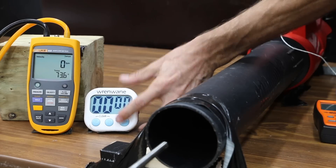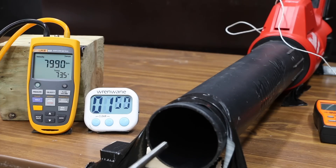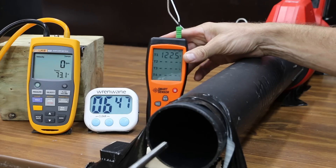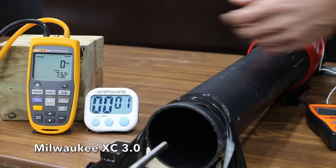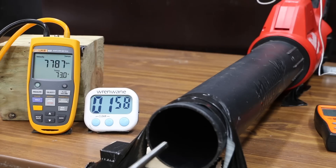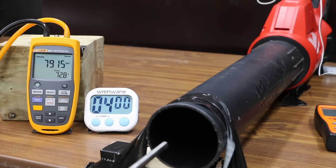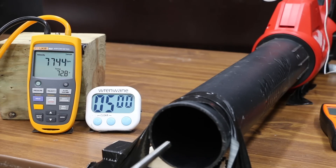The battery temperature is very close to 0 degrees Fahrenheit. The cold high output battery started 900 feet per minute slower at 7,468, then gained speed to 7,990 at minute 1, 8,042 at minute 2, stayed about the same at minutes 3 and 4, then lost speed to 7,586 at minute 6, finishing at 6 minutes and 39 seconds at around 122 degrees. The cold Milwaukee XC started 300 feet per minute slower at 7,163, gained to 7,561 at minute 1, 7,782 at minute 2, 7,806 at minute 3, peaked at 7,913 at minute 4, then dropped to 7,744 at minute 5 and 7,570 at minute 6.